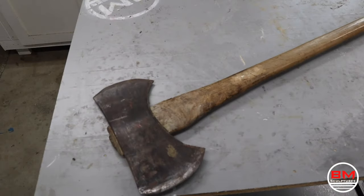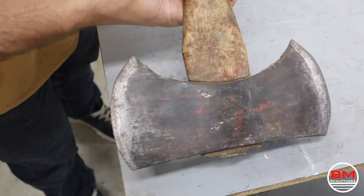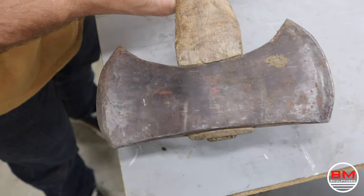Hey there! I'm going to transform this axe from old and rusty into new and not crusty.